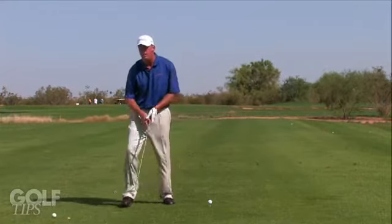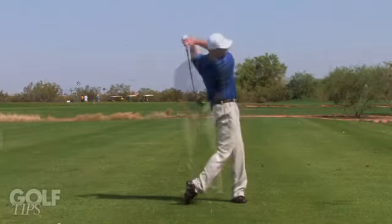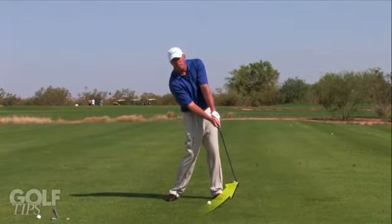Your driver swing is a little bit different. The ball is teed up, so you do not need to hit down on the ball to get the ball airborne. With a driver, it is designed without an offset. It should hit the ball on an ascending swing.